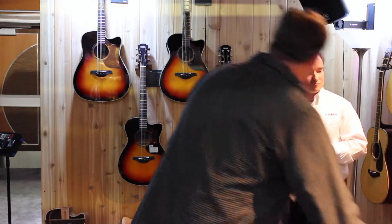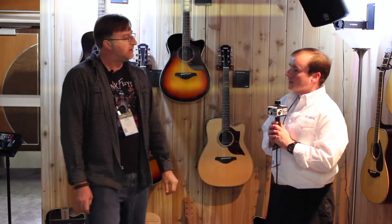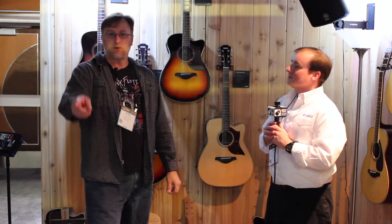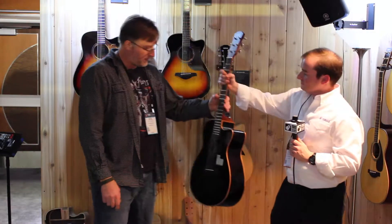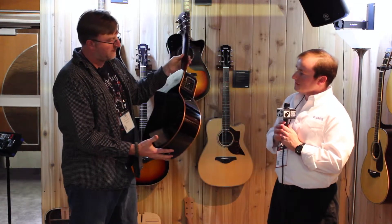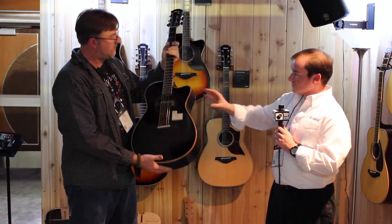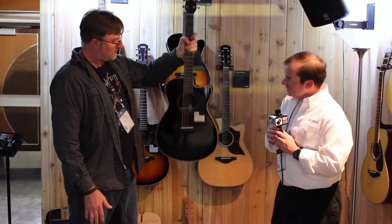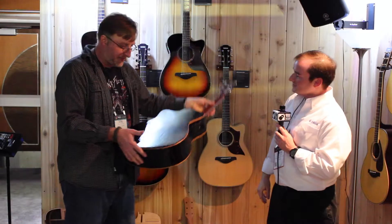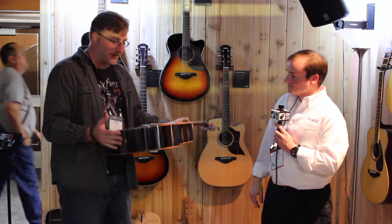Was there anything else new in the guitar lineup this year? We did a couple of limited runs — we're doing a line of A-Series guitars in a translucent black finish. Actually four models like this, a limited run of 75 pieces each: concert size and dreadnought size, some with solid wood back and sides and some with laminate. It's a beautiful translucent black finish.